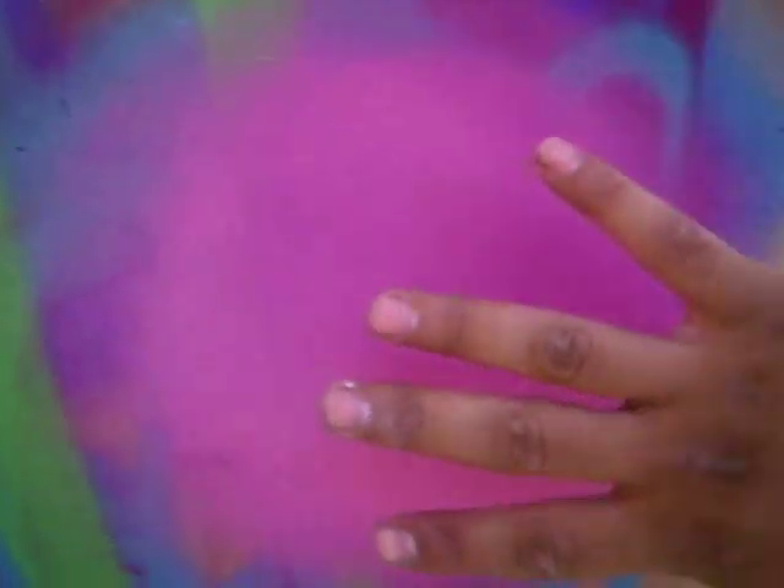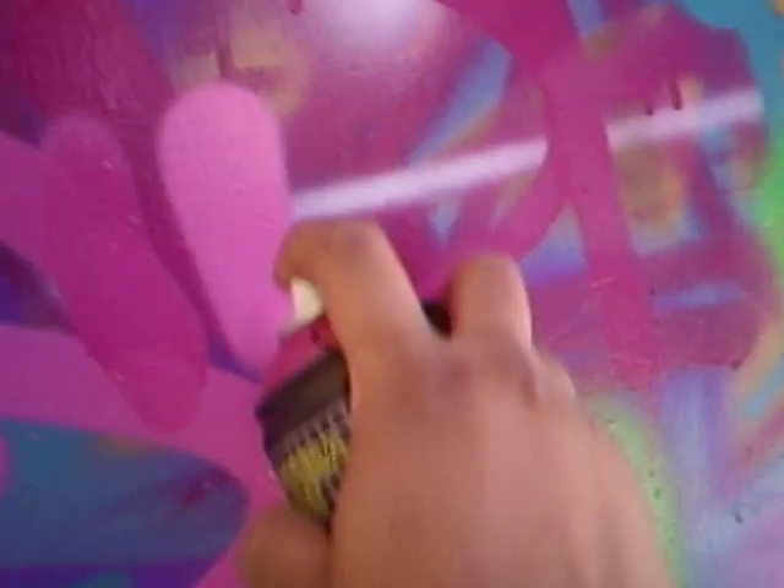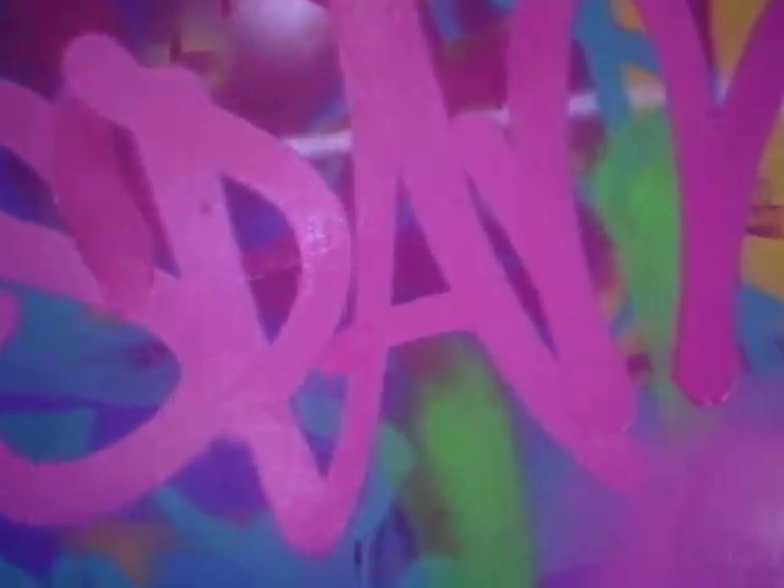Man, that shit's sick. You know what I'm saying? That actually came out fucking weird — that is supposed to be that color right there, came out like a pink. It's fucking weird. All right y'all, this is brought to y'all by Spam One. I'm out.